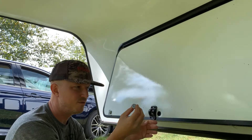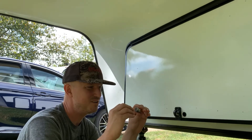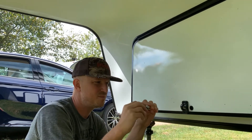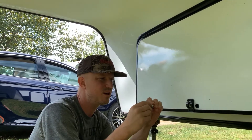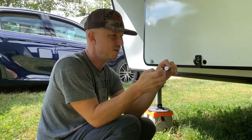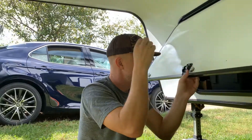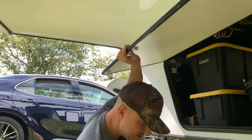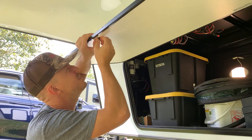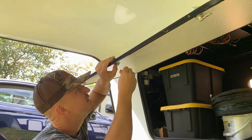Here's our new lock that we've ordered from RV Locks and More — they're not sponsoring me, I couldn't even find a discount code from their site. The nice thing is you can specify what your door key is and they'll pre-key the lock for you to your door key. It's a much nicer feeling lock than what originally came with it. It pops right into the hole, and they give you better accessories like a gasket that my original didn't come with, plus several washers and screws to replace it.